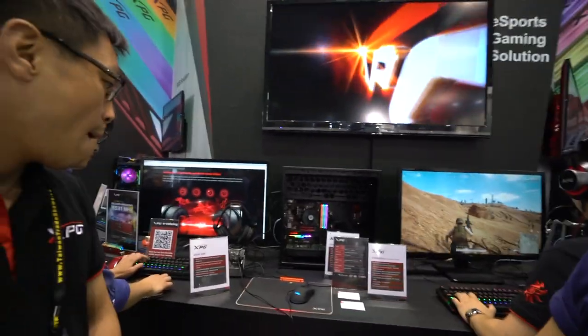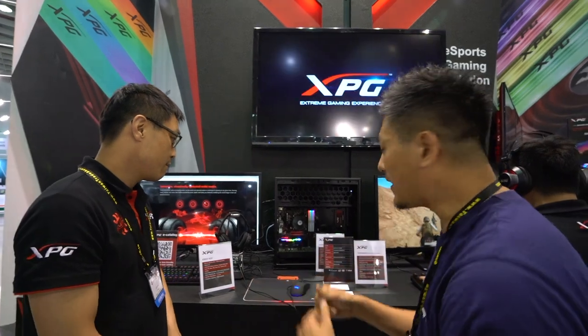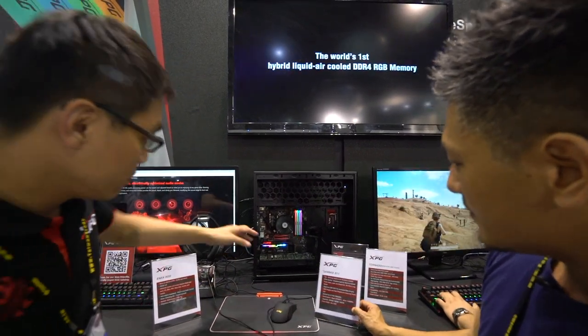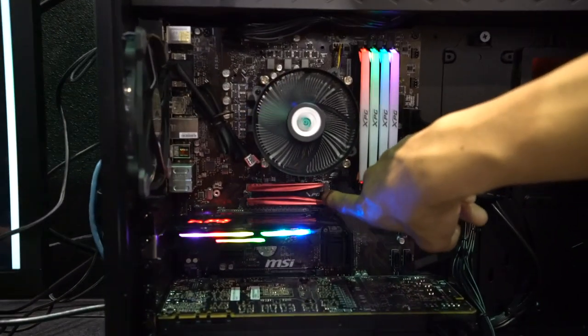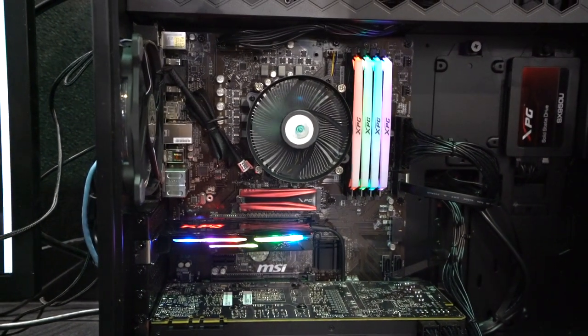At Computex 2018, we're at the ADATA XPG booth looking at their gaming SSDs. The GAMEX S11 is right here in the middle with a red heatsink — it's the GAMEX style heatsink design.